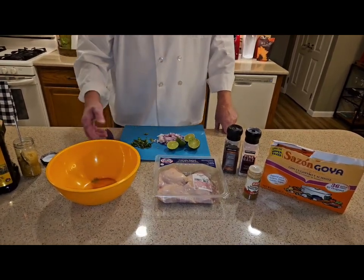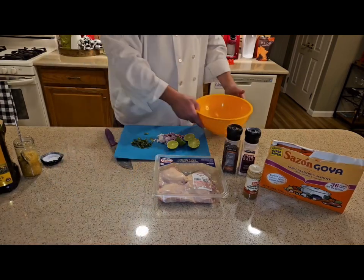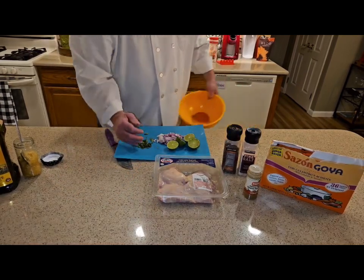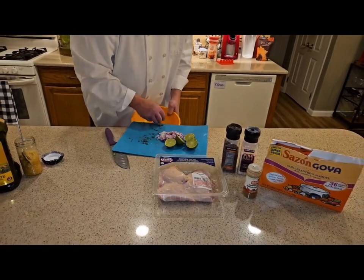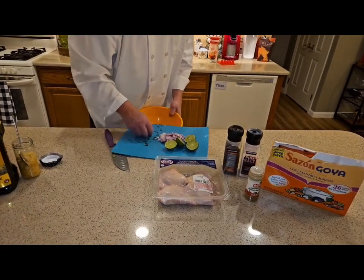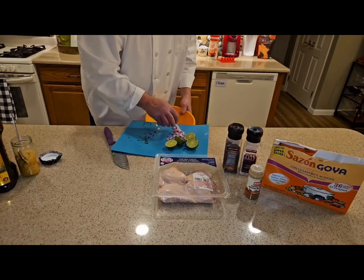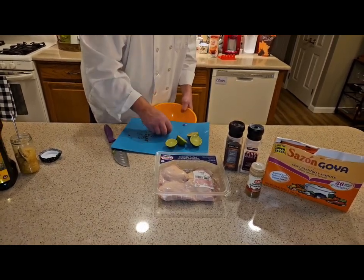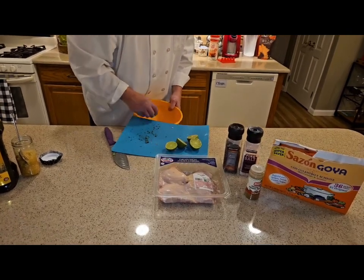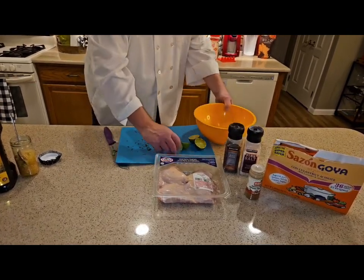What I'm going to do is add the cilantro. It's fresh cilantro, a small bunch, because you don't want too much cilantro — it'll overpower it. And I have four beautiful fresh limes.